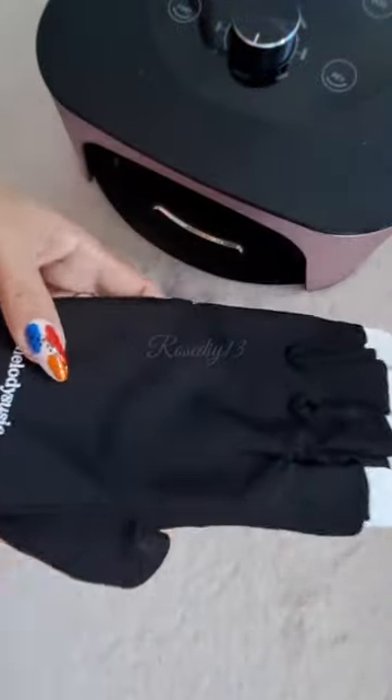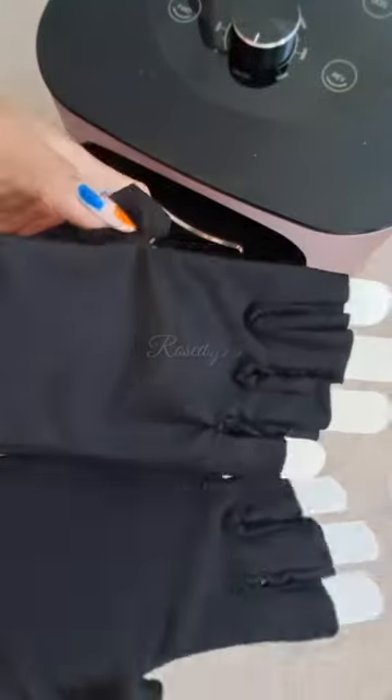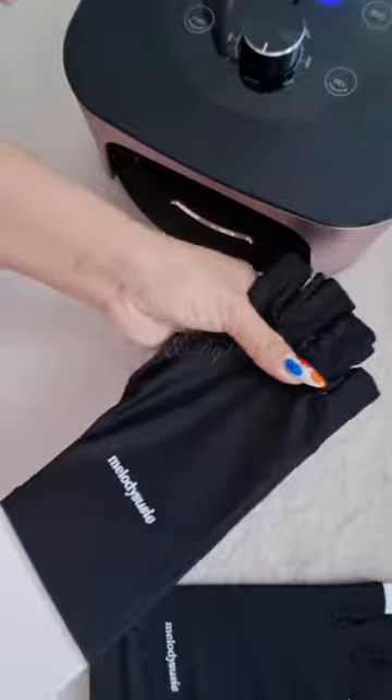How to protect your hand and skin from UV and LED rays. Wear Melody Suzy UV Shield Gloves.